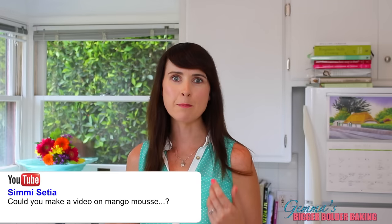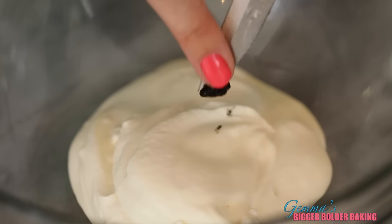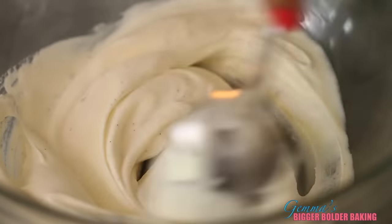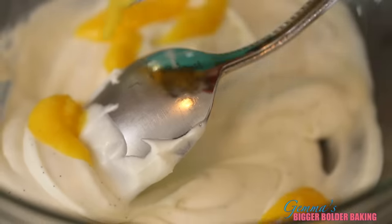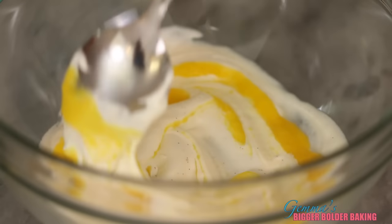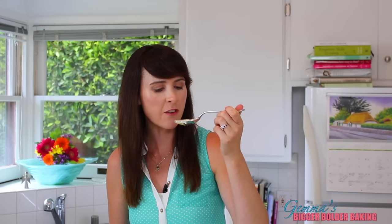Simmy Setia is a big mango fan, so for this next ice cream we're going to make a mango swirl, kind of like a mango creamsicle — it's so good. To our base, we're going to add in some vanilla seeds, and you can even add in some vanilla extract. See all these beautiful speckles in it. Drizzle into your base some mango puree mixed with a little bit of sugar — I'll put all these recipes in the description box below. Then just give it a light swirl. Looks so beautiful. I think this is my new favorite flavor because it is dreamy. Good idea, Simmy!